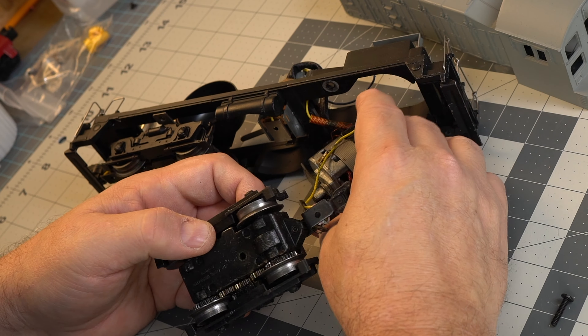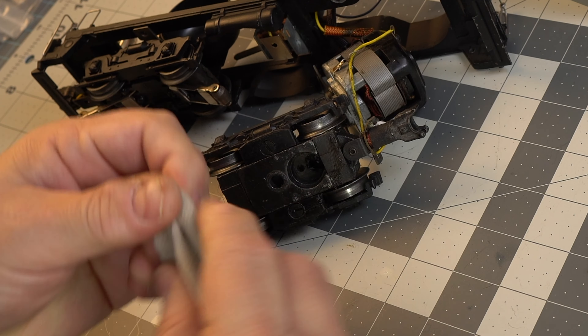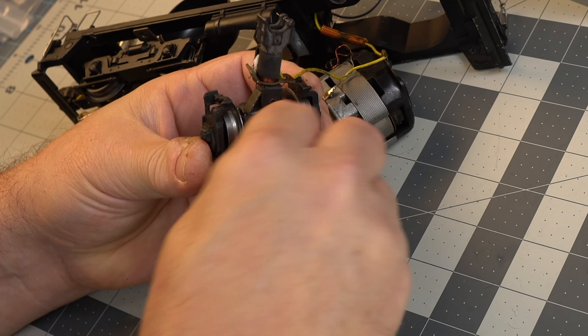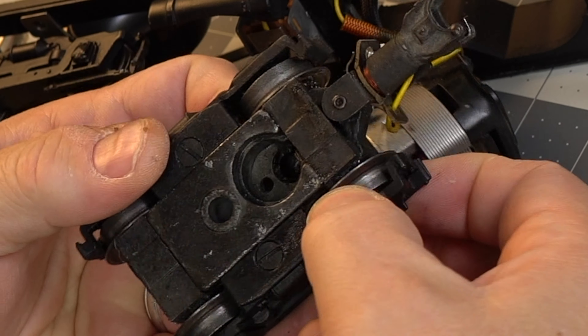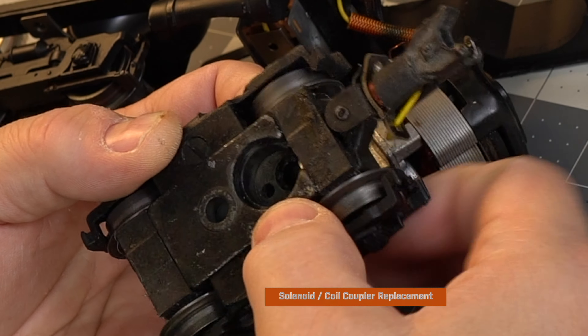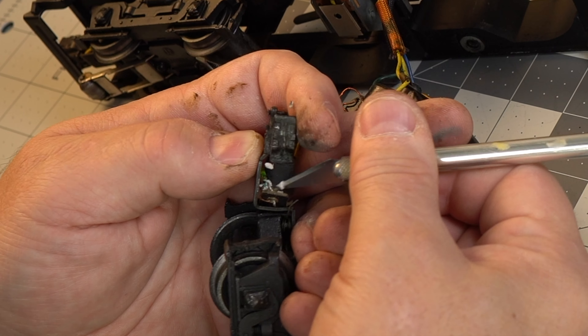The 6220 motor is huge. You can see why they're running after 70 years. Compare these to the modern DC CAN motors — there's a real big size and weight difference, and that's one of the things that makes this locomotive a really good puller. I doubt that this power truck has ever been serviced before because it is a little bit hesitant when I run the gears back and forth, so we're going to take that apart in another episode and do some service on that.